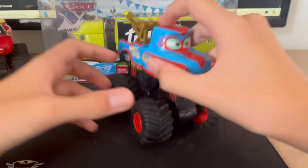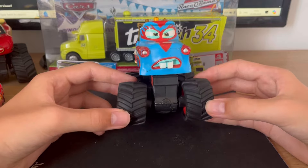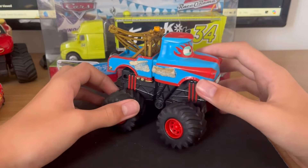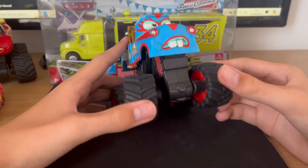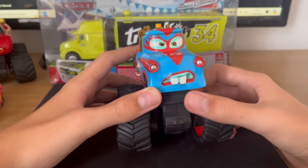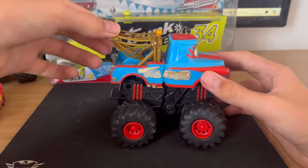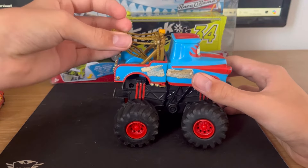The next one we've got is — what is his name? I think it's just Monster Truck Mater. He's in the blue mask. I think that's like a brand new Mater under there, but his thing is still brown.